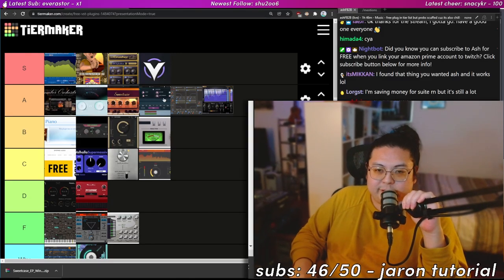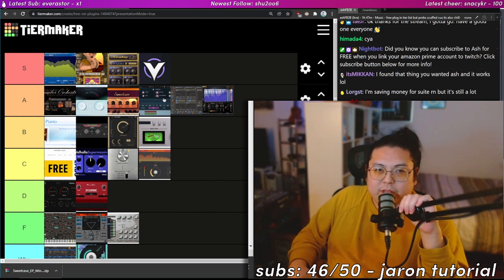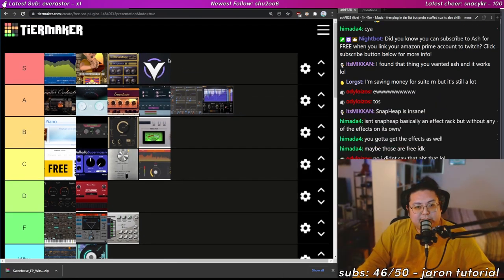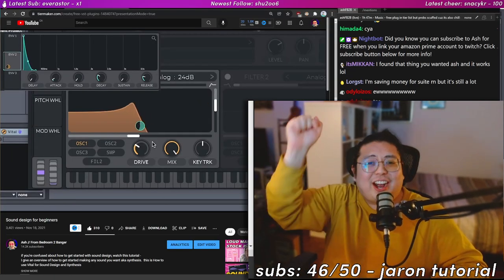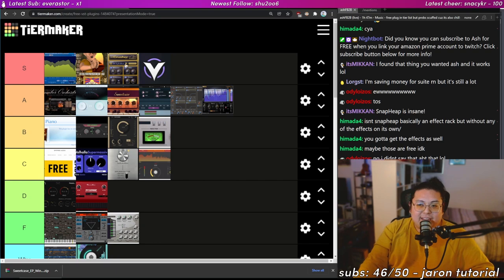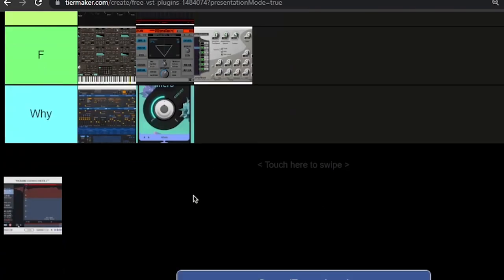Vital — y'all know where Vital goes. Probably the best free plugin in the world. If you want to learn sound design as a brand new producer, Vital is one of the best synths — it gives you a great foundation, it's easy to learn, and when you master it you can move on to other synths. You can get so far with this thing. It's on par with Serum, which costs $200 — Vital costs nothing. S-tier, absolutely.